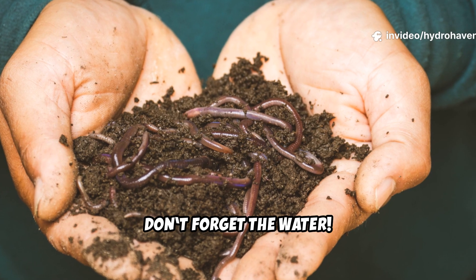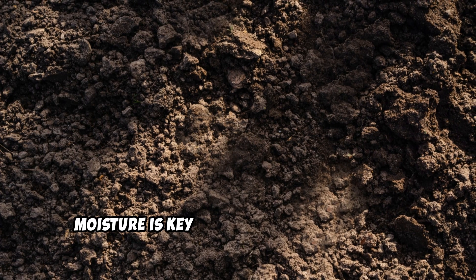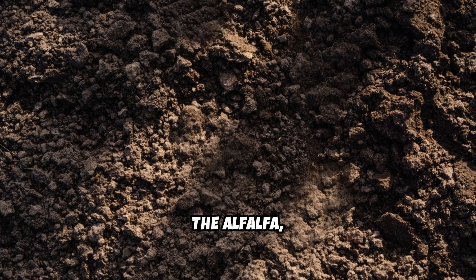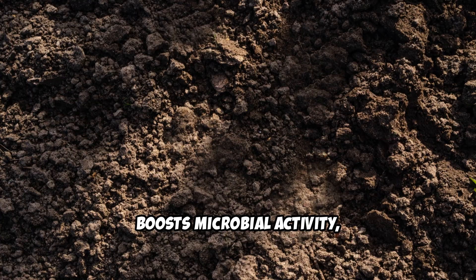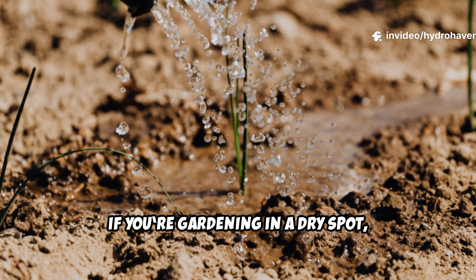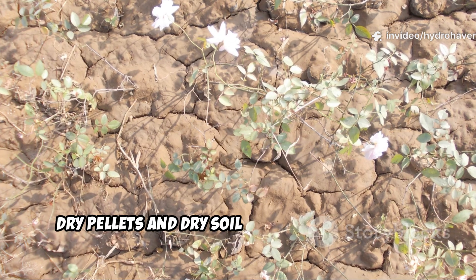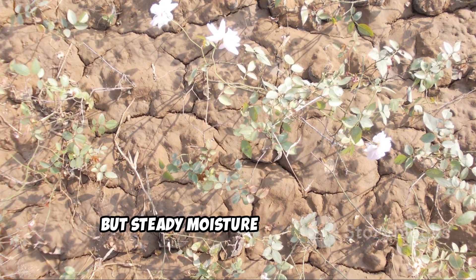Don't forget the water. After adding the pellets, give the area a deep, slow soak. Moisture is key here — it helps break down the alfalfa, boosts microbial activity, and tells worms it's time to move in. If you're gardening in a dry spot, water every few days to keep things going. Dry pellets and dry soil won't attract worms, but steady moisture does wonders.